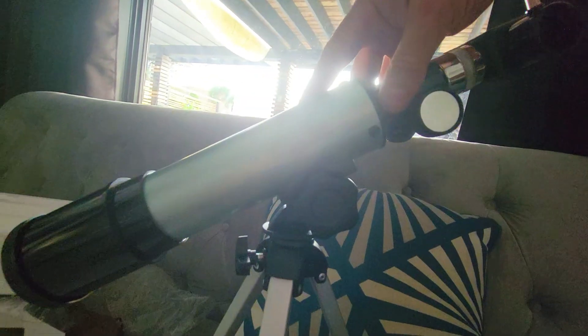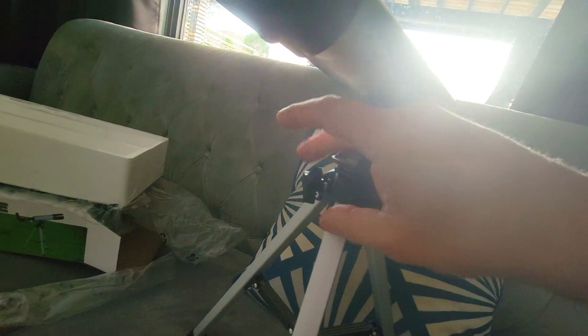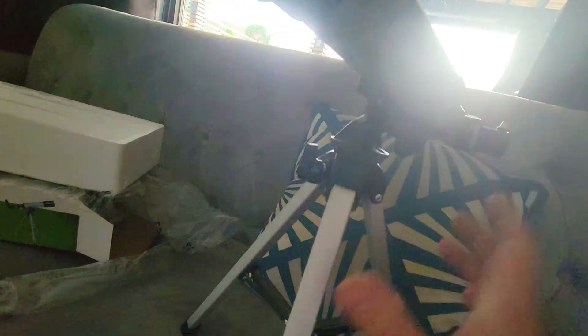The mount allows you to go all the way vertically up to about 65 degrees down, and while you're doing that it allows you to rotate all the way around 360 degrees. You obviously want to tighten this as well, just to keep the tripod from collapsing.